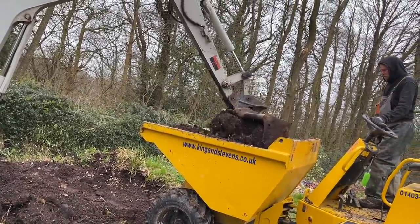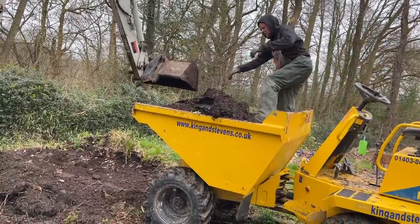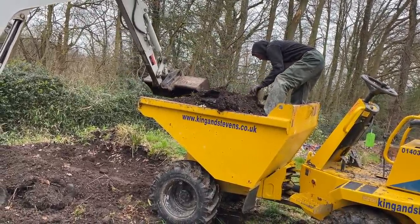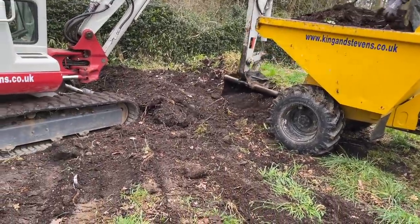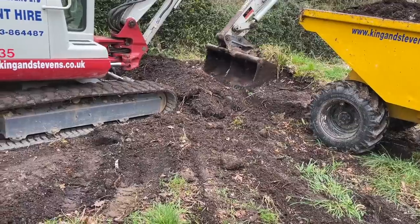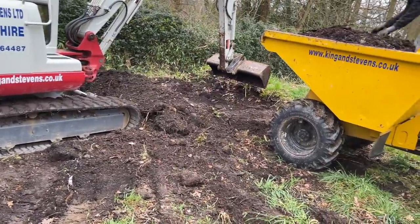I also mix it into some of the soil that we plant our field-grown trees in. We don't always use proper compost, but this is our own homemade compost. Look at that lovely black soil that we're getting out — all homemade compost, and piles and piles of it.